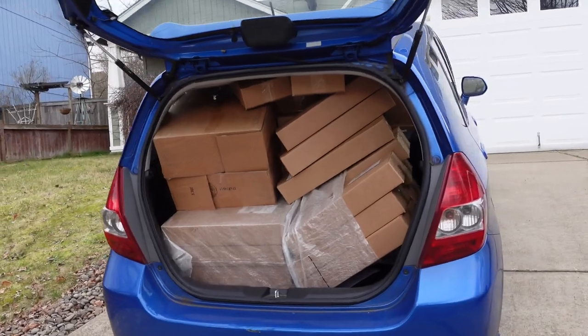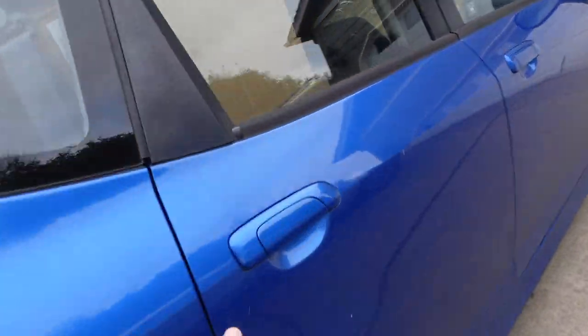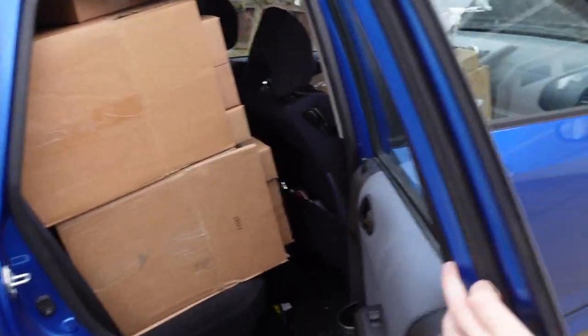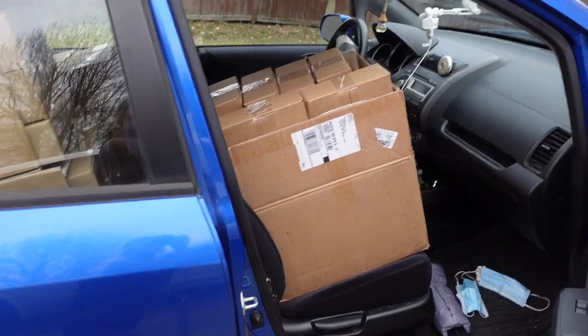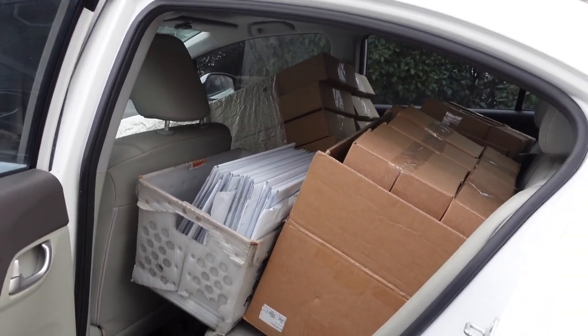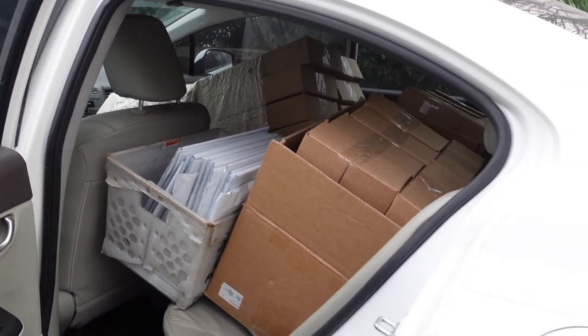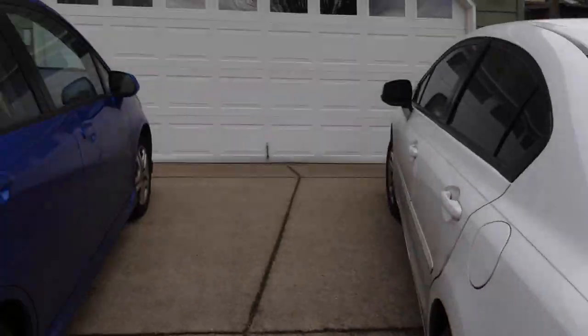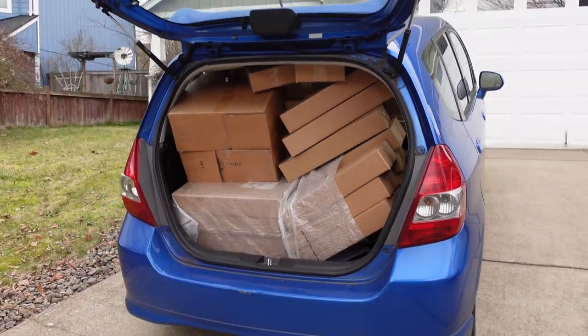Packages are all loaded — my camera died while I was trying to film that, but it's literally completely filled to the brim. Front seat, back seat, and trunk. And then my mom's car too. This is the first time I've ever had to take two cars. So we have orders in the front seat, back seat, and in her trunk as well. Two cars this time.